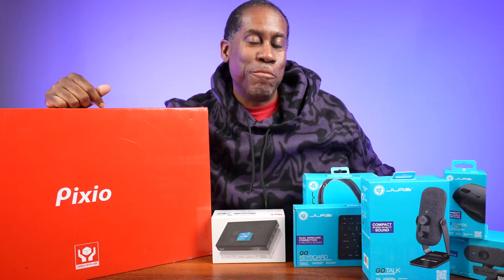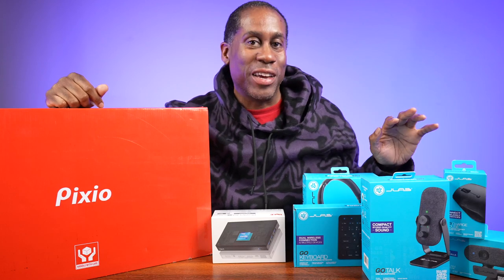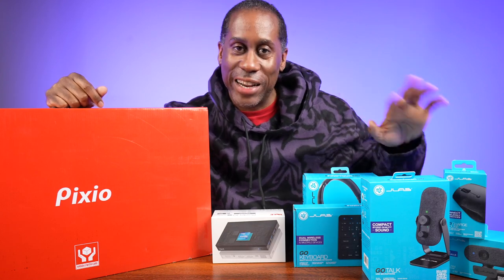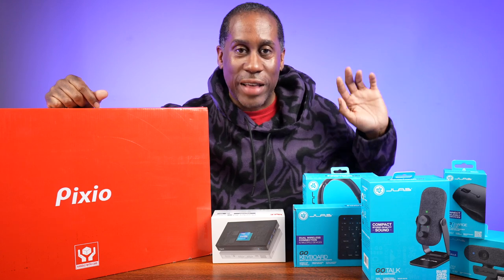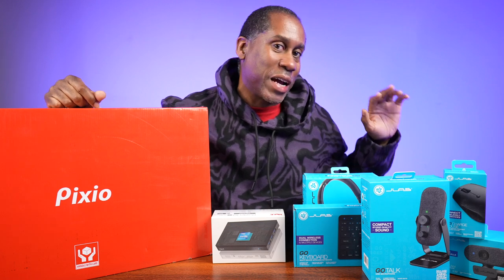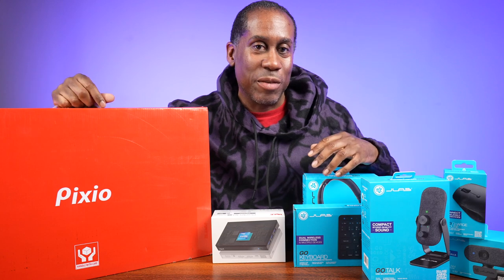Hey everyone, this is Larry with Today I Feel Like. My desk is absolutely a mess and it has been for a very long time. I set it as one of my goals this year to get rid of all this mess and chaos. Luckily, J Labs, Pixio, and Melee sent me enough gear to create a nice clean workstation, so we're going to do a complete revamp.